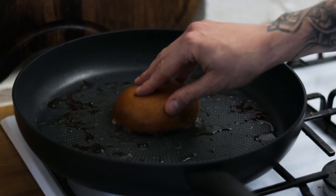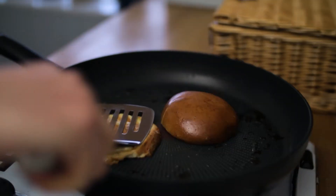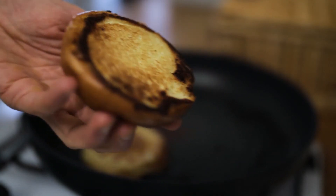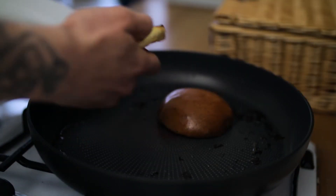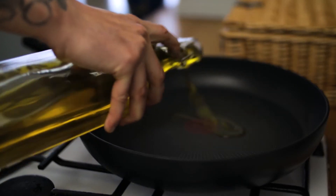Take your brioche buns and toast those off in the residual fat from the bacon. Give them two or three minutes, and once they're beautifully toasted and golden brown on the bottom, take them out of the pan and pop them to one side while we cook our burger patty.